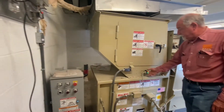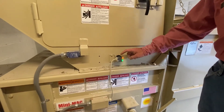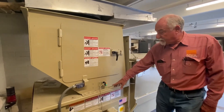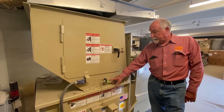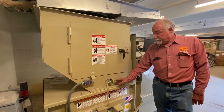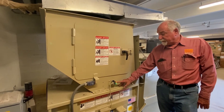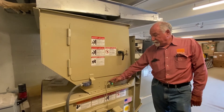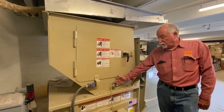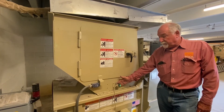Looking up here you'll see this photo eye. This is what controls the auto feature of this compactor. It has two lights on it - a green one and a yellow one, or amber. When this photo eye sees itself, that amber light should be on. You want to make sure that amber light is on. If the amber light goes off then that means it's blocked for some reason - either trash, or because the reflector is dirty, or the photo eye is dirty.